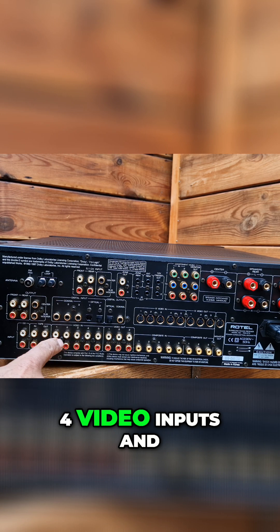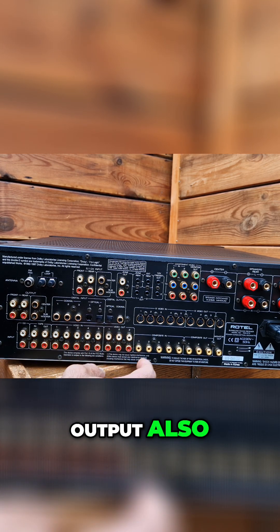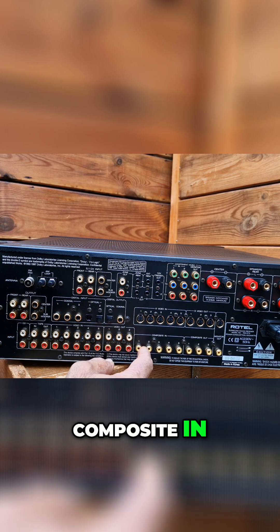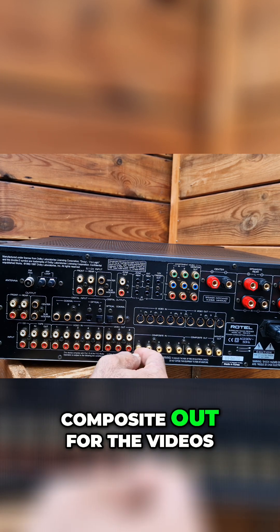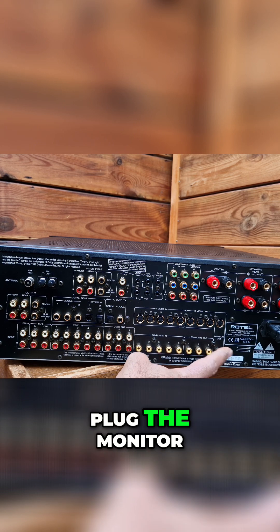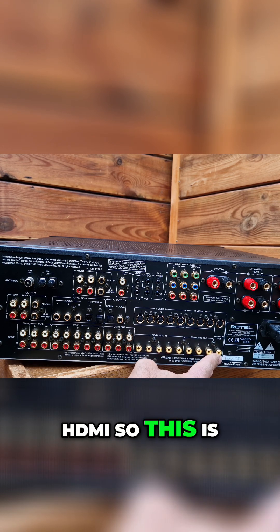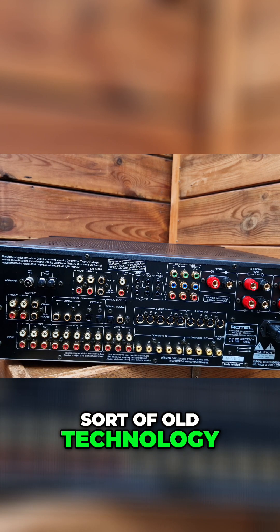You have this video section with one, two, three, four video inputs, and four video outputs as well. This is the composite in, and this is the composite out for the videos. This is the monitor out — if you want to plug a monitor you can, but now it's HDMI, so this is sort of old technology.